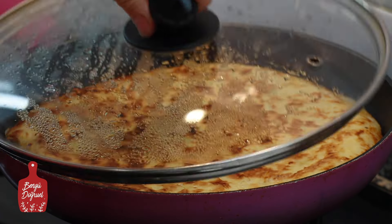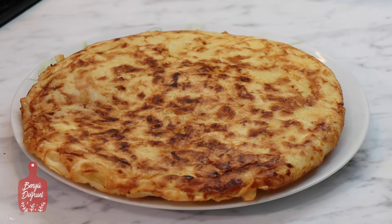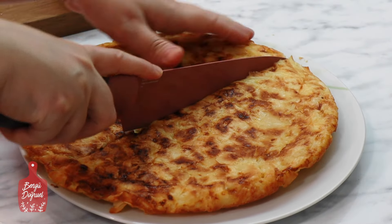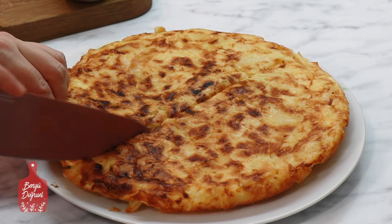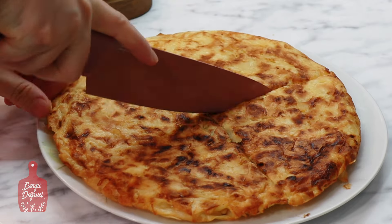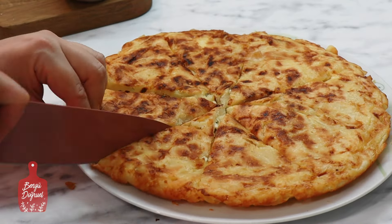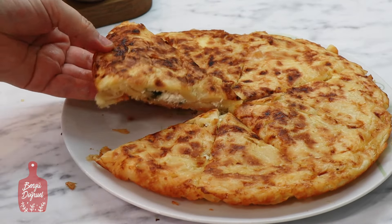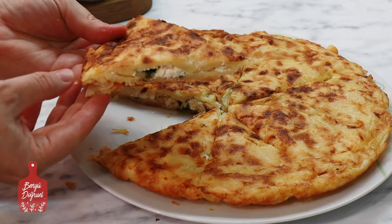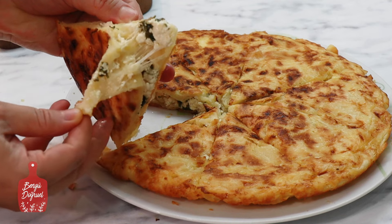Yaklaşık 10 dakikada böyle pişireceğim. Böreğin içini göstermek için kesiyorum. Yapımı kolay, lezzetli bir börek oluyor. Umarım siz de bu pratik börek tarifini denersiniz ve memnun kalırsınız. Bir sonraki videoda görüşmek üzere, hoşçakalın.